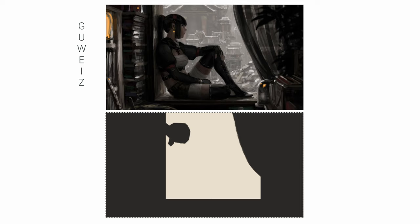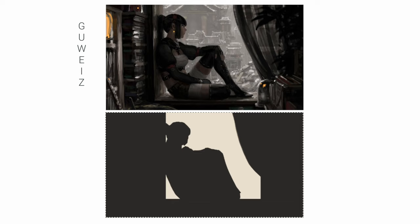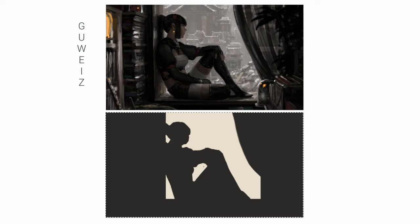Again, real clear shapes here — no real tough decisions to make. Probably goes to show what a great artist Guwais is. Guwais really does enjoy the darker values, which gives it a real moody feel.